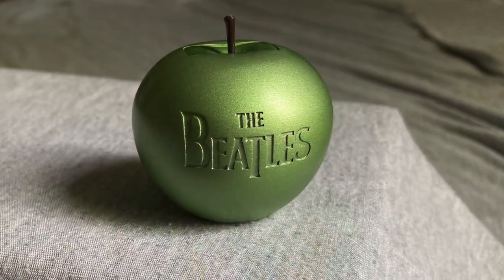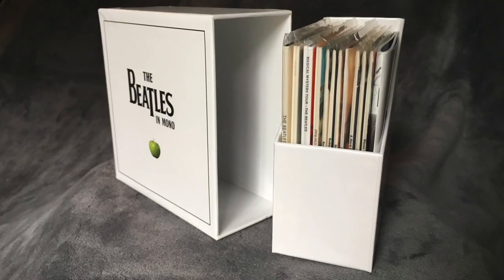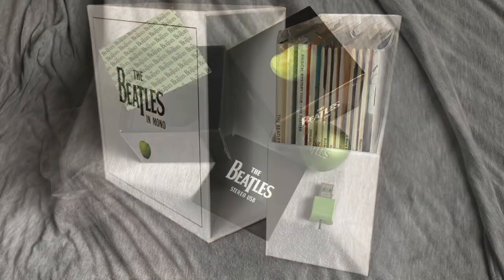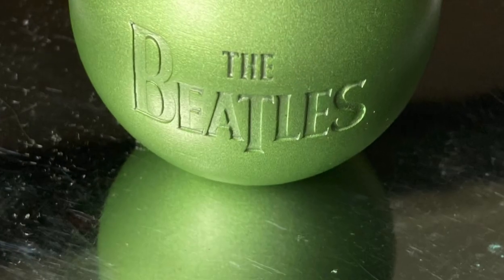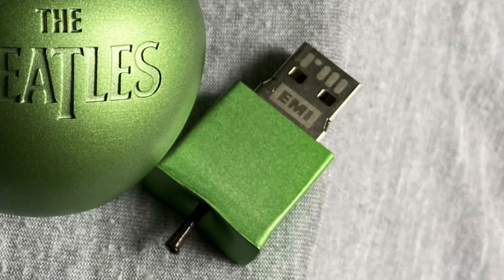My biggest criticism of this item is that it would have been excellent had it included the mono recordings as well, or at least offered a similar product for the mono recordings. Overall, this is one of the most uniquely designed and more collectible Beatles products out there. It's definitely worth consideration if you have an opportunity to pick this item up for a decent price you can live with.